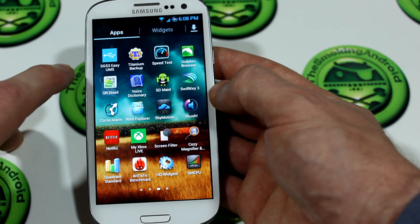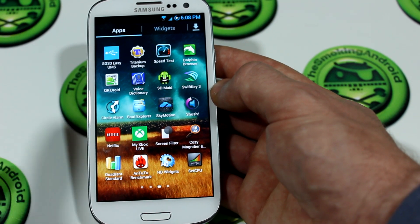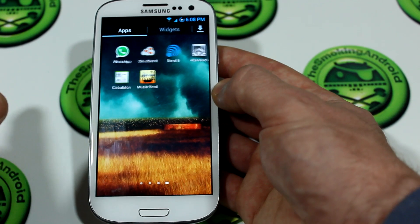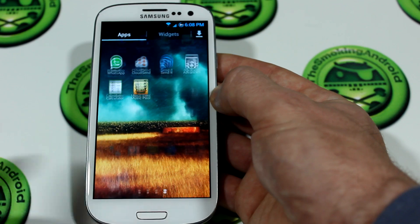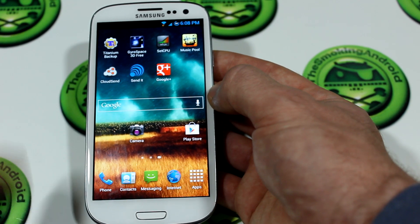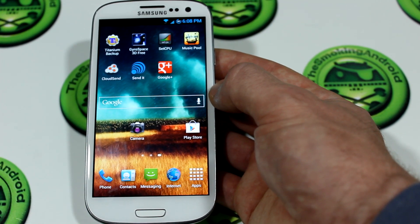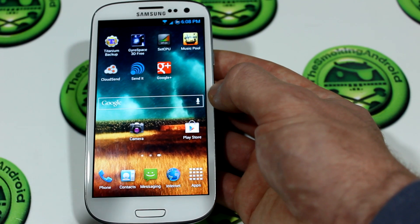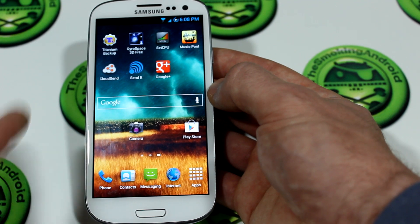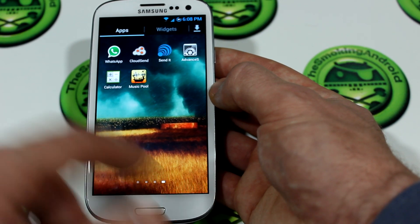We also have the option to install Samsung Galaxy S3 EasyUMS, which enables USB mass storage on your Galaxy S3 — something it lacked in stock form. You also have the option to choose from the stock Samsung browser, Google Chrome, or the AOSP browser. I chose the Samsung stock browser. I'm not really digging the mobile Google Chrome app at the moment, and I really don't like the AOSP browser, so I actually use Dolphin browser.